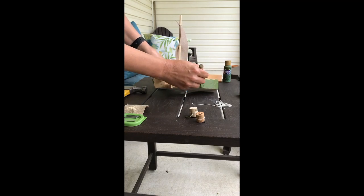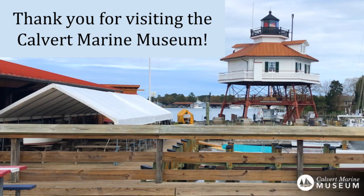Whatever you do, I hope you have a lot of fun creating your own toy boat. I want to thank you for visiting the Calvert Marine Museum and for participating in our toy boat program.